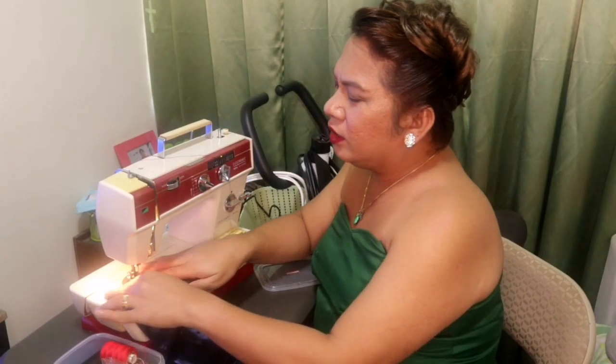Siguro for the next couple of days, bibili ako ng tela sa Divisoria, maramihang tela, para next vlogs natin, gagawa tayo ng basic na jogging pants. Actually, pwede niyang gawin para sa mga kids nyo. And I'm happy na - Fashion Institute of the Philippines, at the Fashion Institute of the Philippines ito sa Maritigas, actually they're offering pattern making. In-insert ko lang siya sa schedule ko because meron din akong work, so weekdays ata yung meron sila.